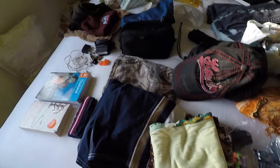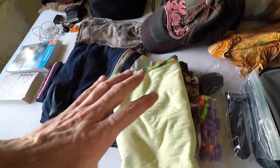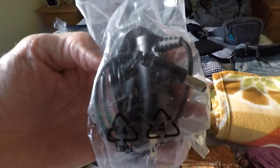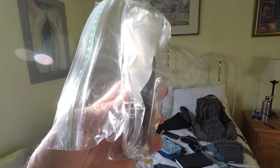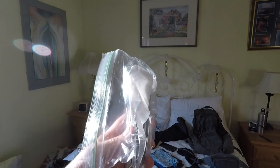A sun hat — definitely essential. One pair of hiking shorts, one pair of swimming trunks, t-shirts, earplugs, and a beard trimmer. I highly recommend this one — it's in my Amazon e-store. It's very small and you charge it up, so it doesn't matter if there's an electrical outlet next to the mirror wherever you're staying, because it's already charged up and ready to go. And Rosie the cat is saying hi!